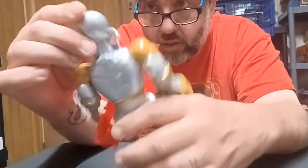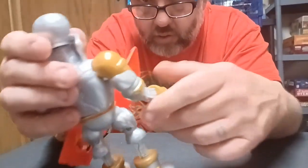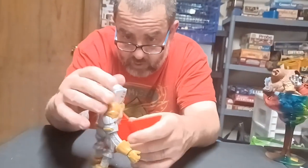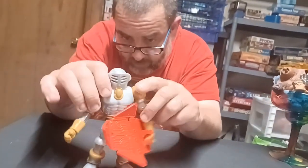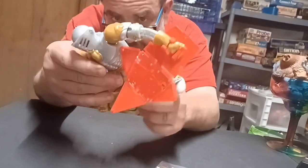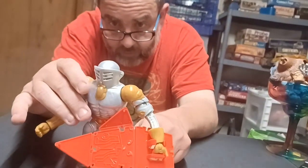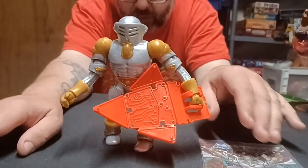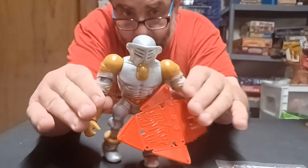It would be cool — I mentioned off camera — to get a couple of them and stretch them out even more. He's pretty cool, decent articulation. For a Masters figure he actually has more swivel joints in his arms, so he's got a fair amount going on.